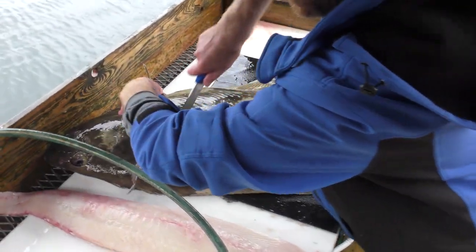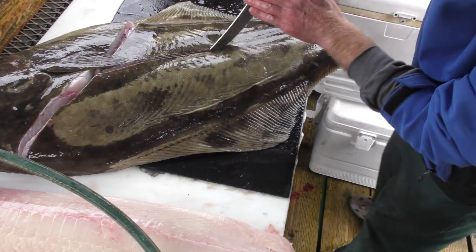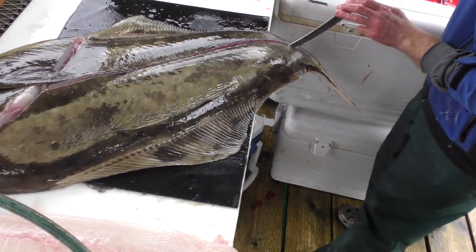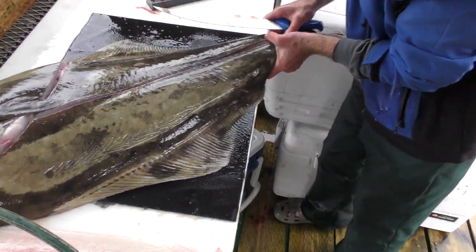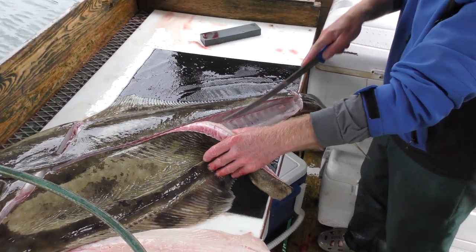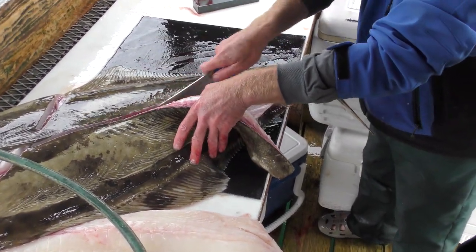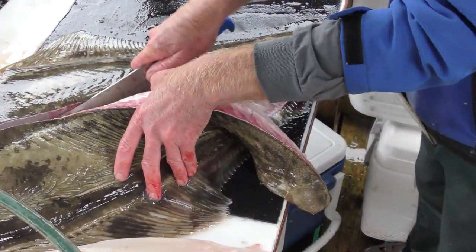Same contours, same bone structure on the other side. Straight down the middle. This one's a little big for the cleaning table, but we can't complain about that. You can see the angle — those bones come from the front to the back, and that's kind of just the direction that I bring my knife along it.